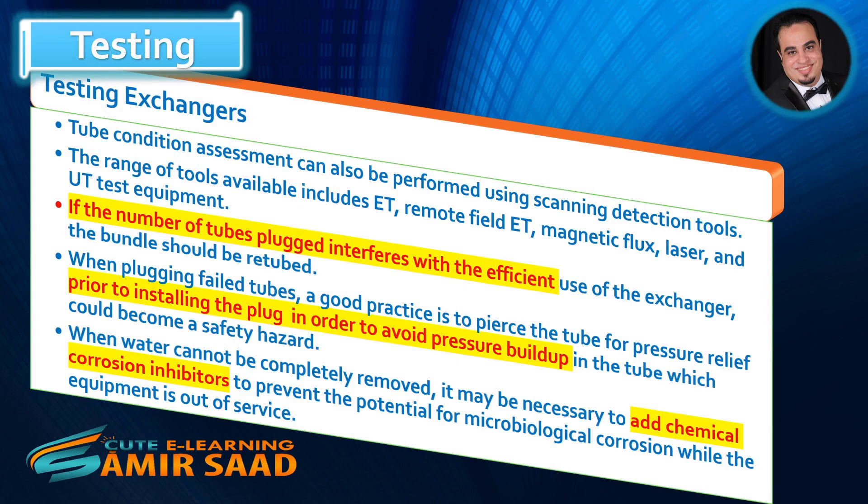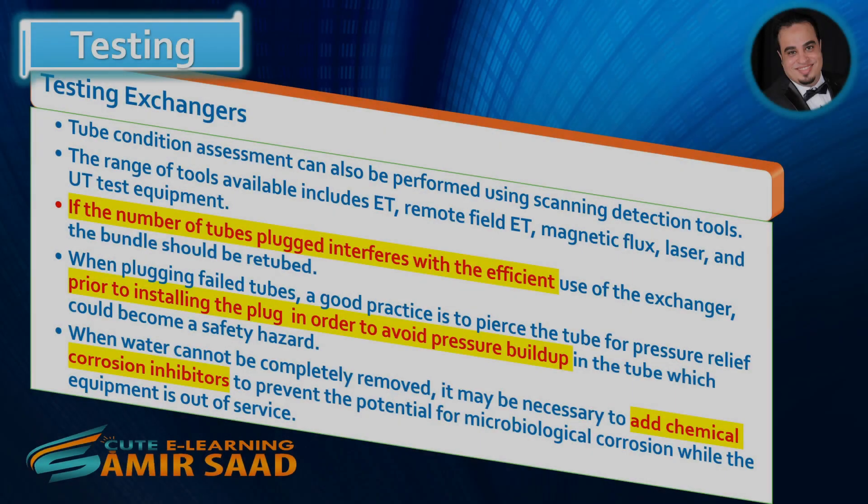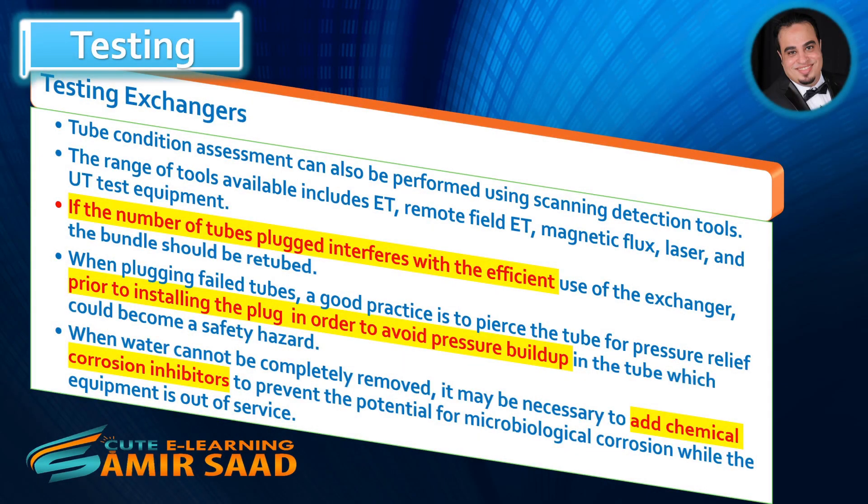The range of tools available includes ET, remote field ET, magnetic flux, laser, and UT test equipment. If the number of tubes plugged interferes with the efficient use of the exchanger, the bundle should be retubed. When plugging failed tubes, a good practice is to pierce the tube for pressure relief prior to installing the plug, in order to avoid pressure buildup in the tube which could become a safety hazard. When water cannot be completely removed, it may be necessary to add chemical corrosion inhibitors to prevent the potential for microbiological corrosion while the equipment is out of service.